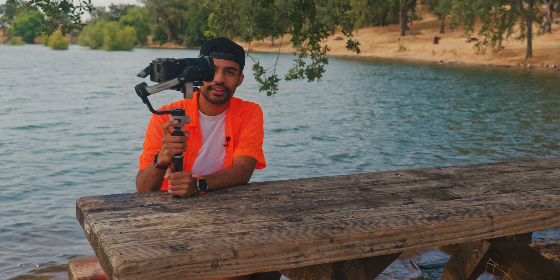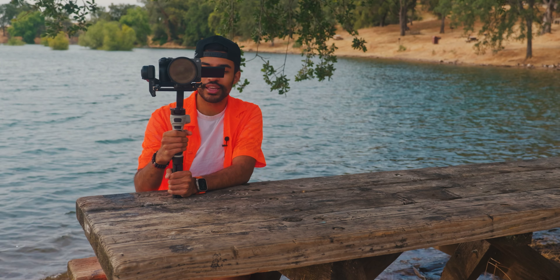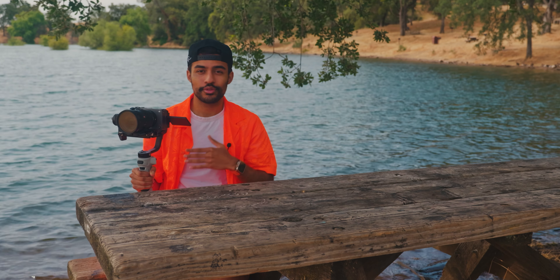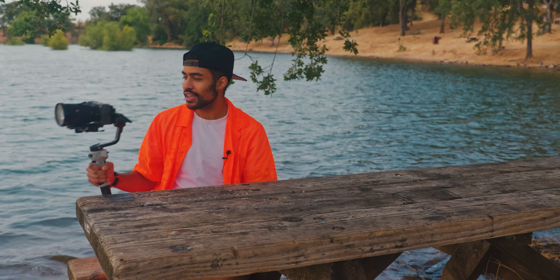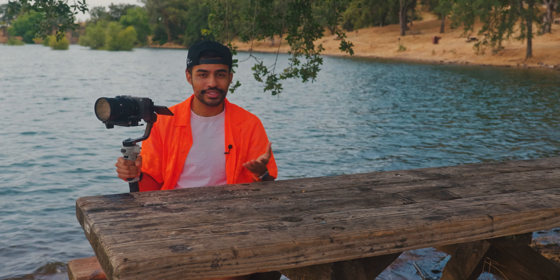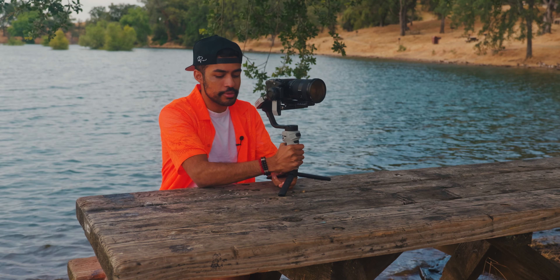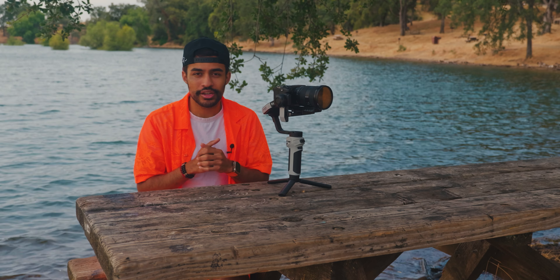You can press a button to flip the camera front-facing and press it three times to return to front, giving you some cool functionality similar to DJI. Given that this gimbal is only $249 compared to something like the DJI RS3 at around $600, getting very similar functionality for more than half off is really impressive. For a setup like a Sony FX3 with a 24-70, this is a great companion for TikTok, YouTube, Instagram, real estate videos, and weddings. For larger setups like my Canon R5C with a 15-35, I'll still be using my DJI RS4 Pro.